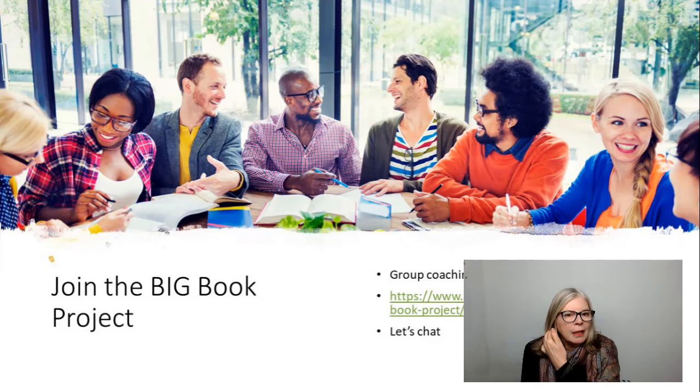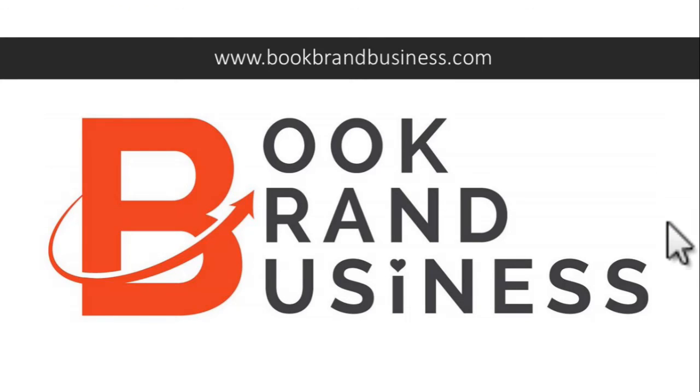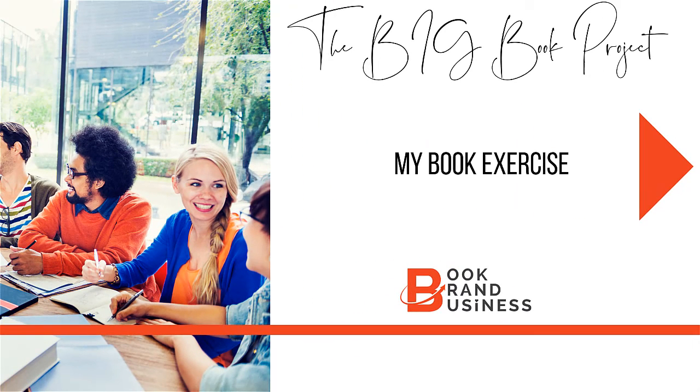So that's the 'my book' exercise. I'd like to invite you to join the big book project. If this year is the year that you're going to write a book, I'm running a group coaching programme. If you go to the Soul Writers Academy, you can click on a link for the big book project. Alternatively, you can click 'let's connect' and we can have a conversation. The big book project runs for a year — we will be obviously planning and writing the book, getting it published, launched, marketed, also turning it into an online course and doing lots and lots of other things. So take a look, and if this is something that is for you, please let's connect and have a chat. You can also find me at Book Brand Business. My name is Dale Darley and I look forward to connecting with you.